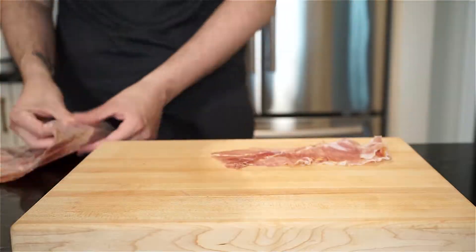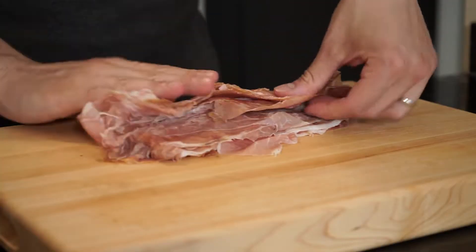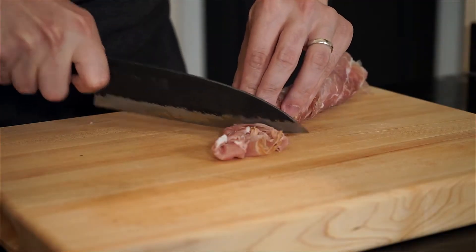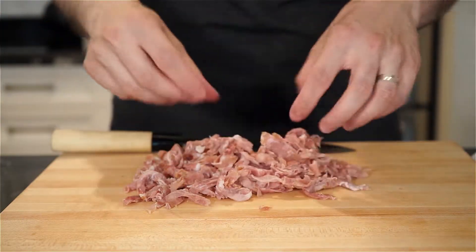Stack your thin slices of prosciutto di parma on top of one another, then roll it up like a cigar and slice into thin strips. You may have to use your hand to break up the pieces a bit. You're gonna end up with nice prosciutto strips that we're gonna fry up.